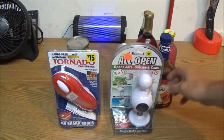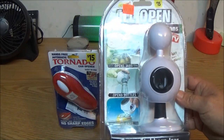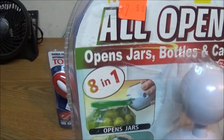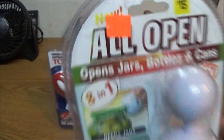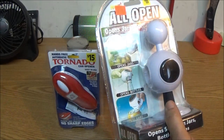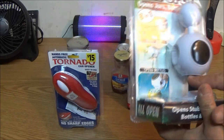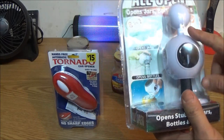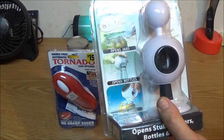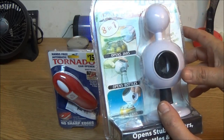They're the turn type, and this one is the All Open. Originally $15, she got it on sale for $7.50. I could only bring up three videos on this — a guy did one three years ago, his was orange, Vivian Tries did one a year ago, and then the actual commercial.